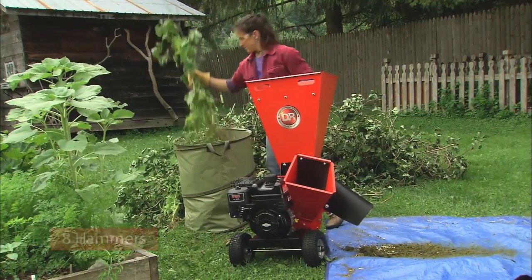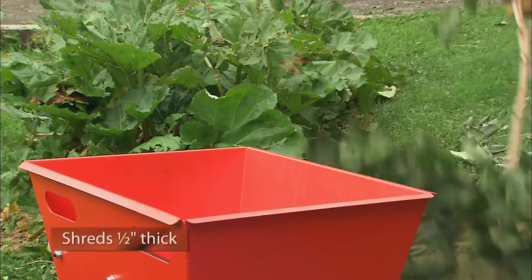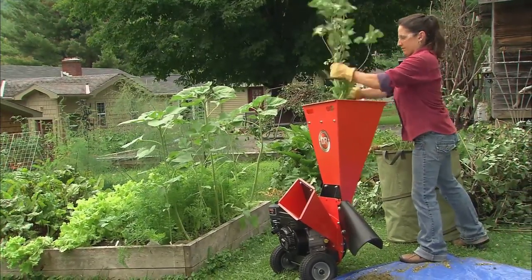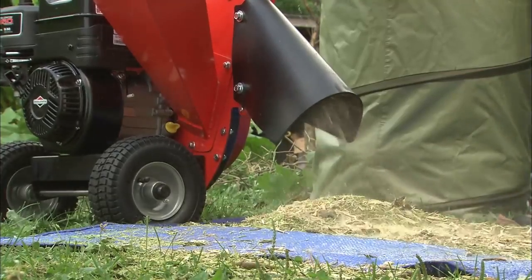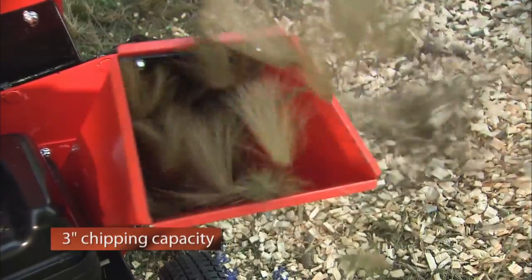Its Shredder employs 8 free-swinging hammers to reduce yard and garden waste to 1 tenth of its original volume, including woody material up to one half inch in diameter. Just drop leaves, garden cuttings, sticks, and all manner of yard waste into the hopper, and reduced material is discharged onto the ground.